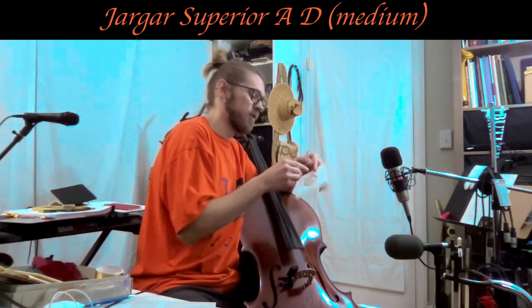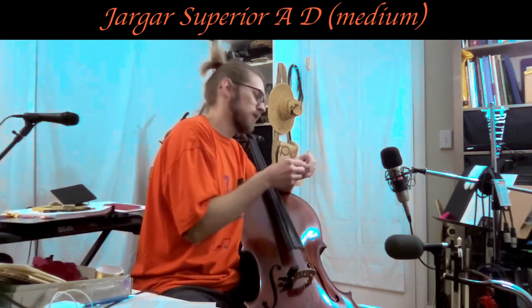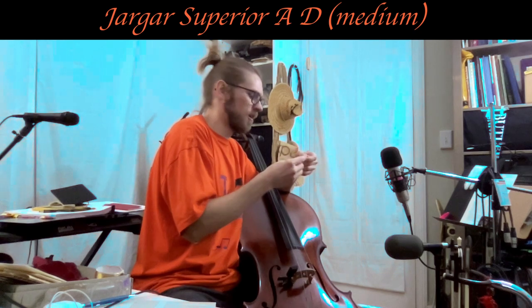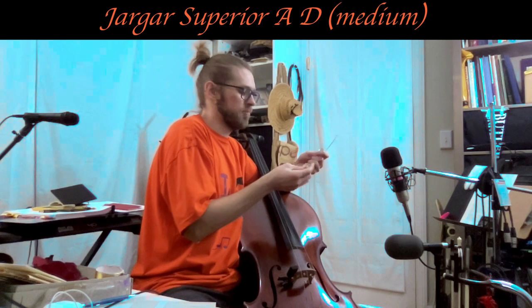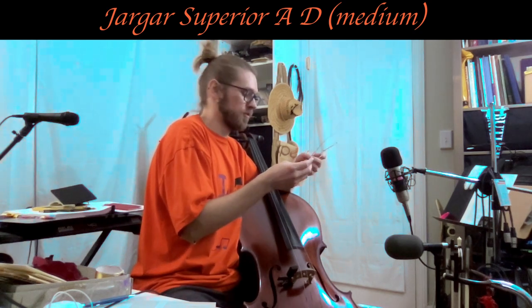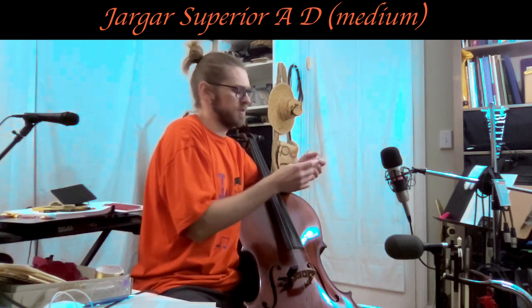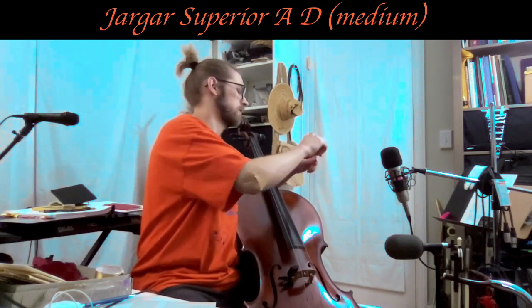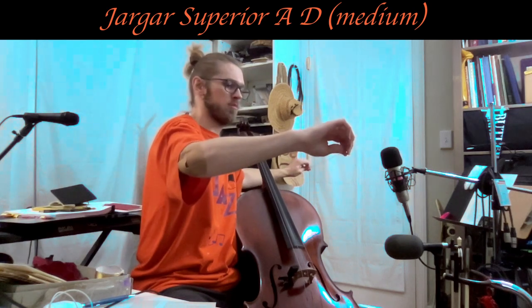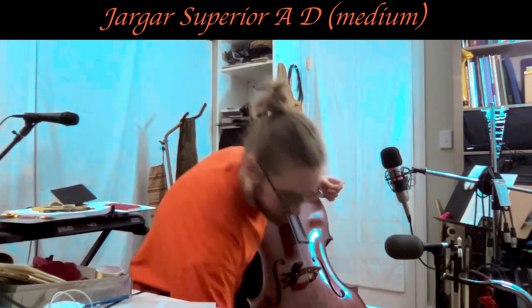It's pretty much the same tension as the Olive medium gauge, which is 14.6 kilogram tension. Keep in mind those are gut strings and much thicker, but similar tension feel. Sometimes the Olive string tensions are closer to steel strings than you think. They certainly don't play like steel strings or sound like steel strings, but that's the whole point of those Olive strings — to be a little more in the ballpark tension-wise of steel strings while still having that really amazing gut sound and response.